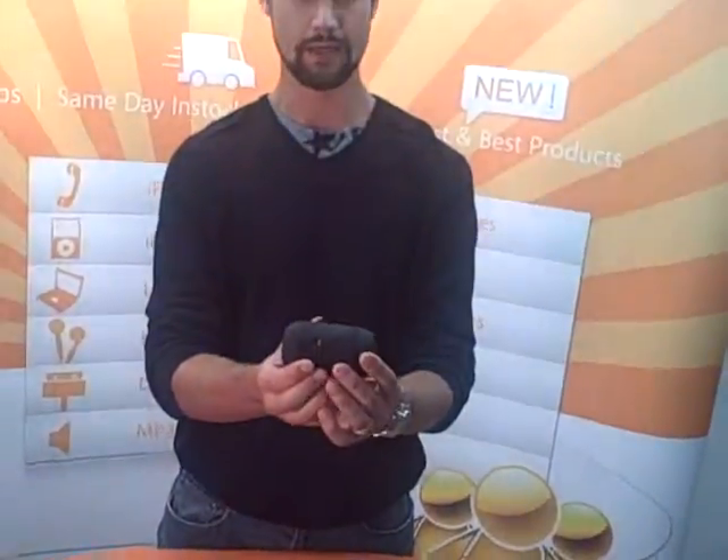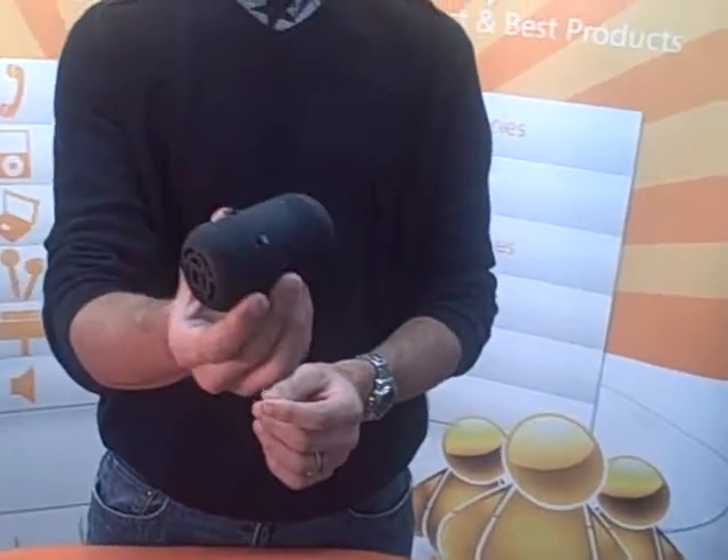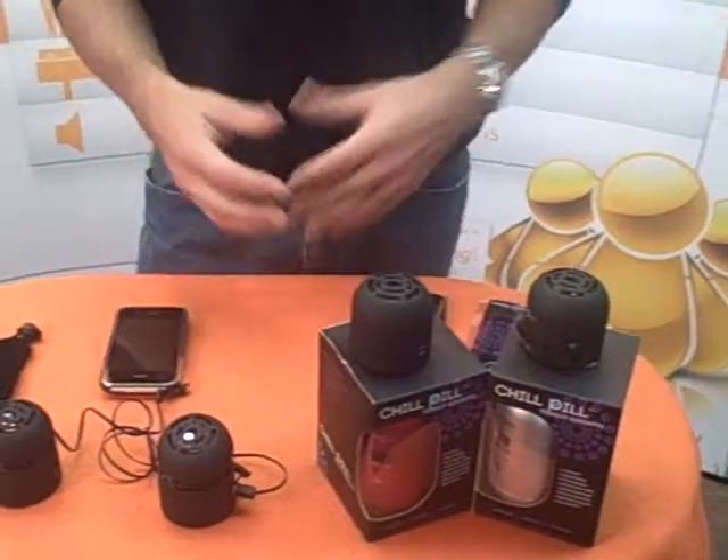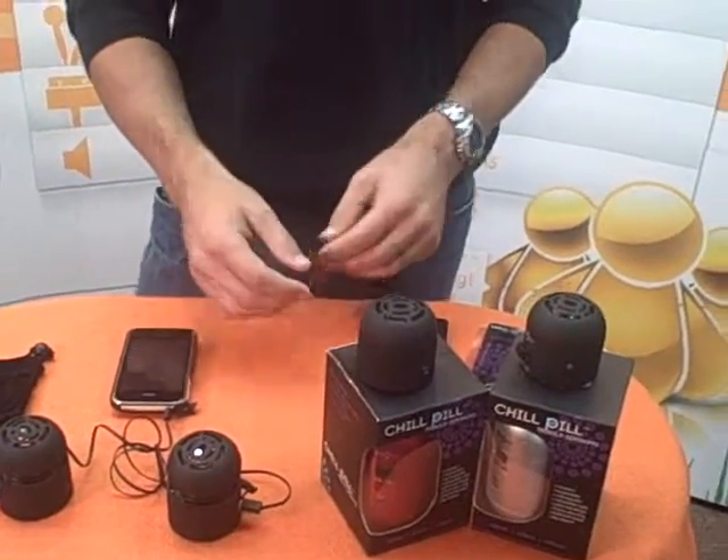You can magnetically snap the bottoms together to form that pill shape, and it's very portable. It's a portable speaker system for iPods, iPhones, wireless devices, and video games as well.